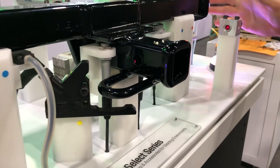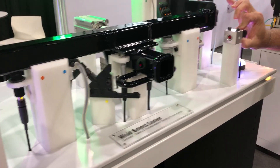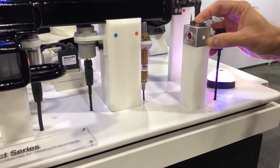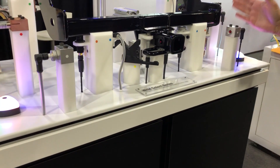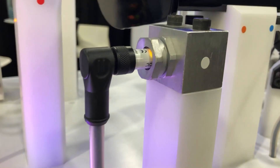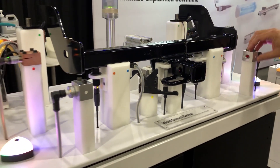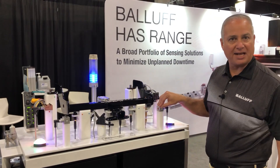Taking that a step further, you can see where we've taken the through beam and used specific prox mounts and mounting bunkering to protect the sensor. Because if we have hostilities in this area — weld spatter, for example — we don't have to worry about that damaging the sensor itself. We can let that spatter take on the actual bunkering part of the application.